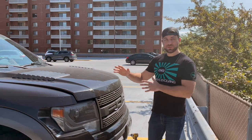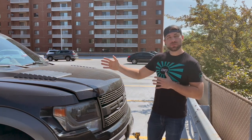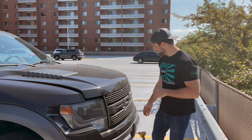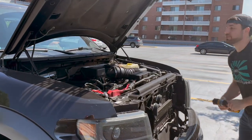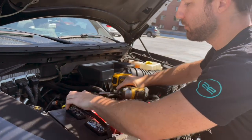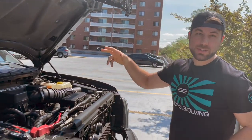First thing we're going to do is disconnect the battery, because we are going to be messing with the passenger side airbag just a little bit — it does have to be moved out of the way to remove the factory radio. We just need an eight millimeter socket to disconnect the negative terminal, just like that. That's really all we need to do in the engine bay; we're going to move inside and finish up in there.